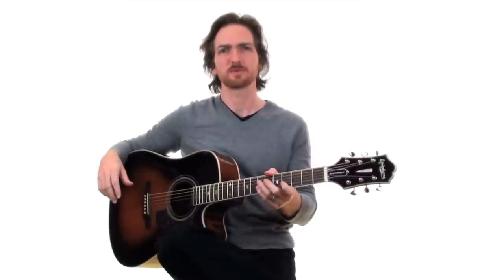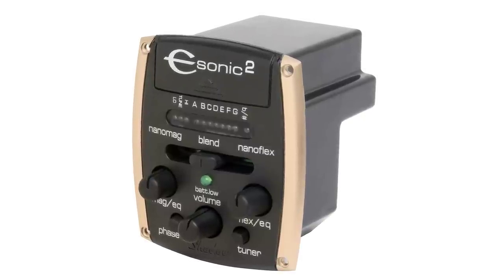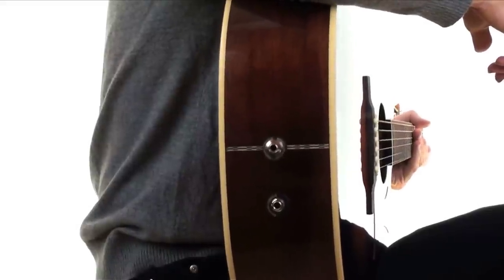I'm Brian Aspie, here with Epiphone to show you the E-Sonic 2 acoustic guitar preamp system. This system was designed in cooperation with Shadow Electronics of Germany. The E-Sonic 2 is a revolutionary 2-pickup system that allows you to blend or separate each pickup with its quarter-inch stereo outputs.